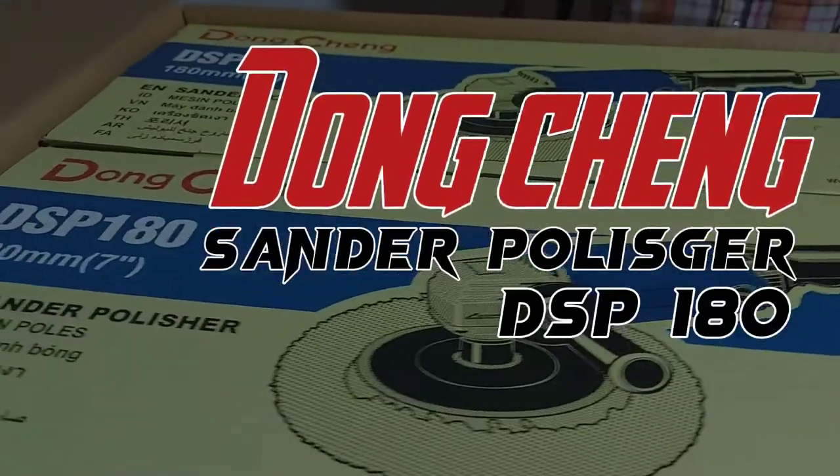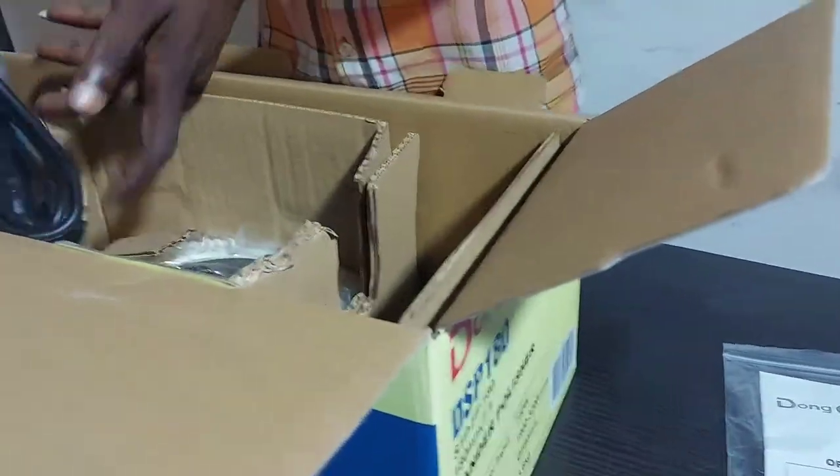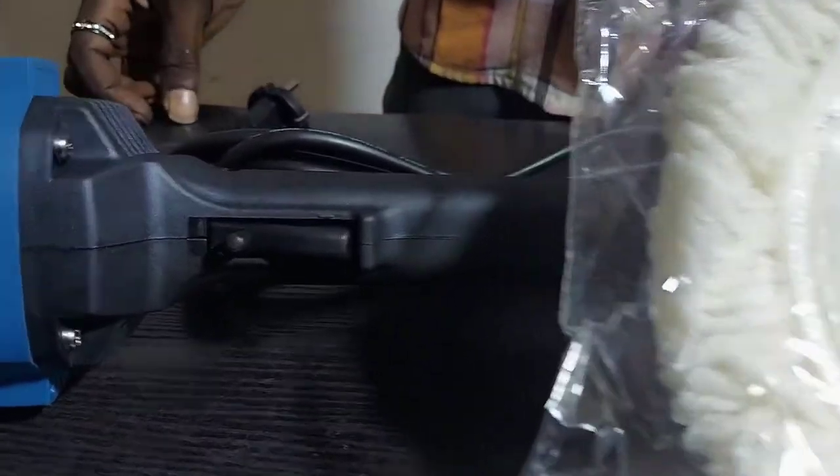The Dongcheng Polisher 750W 180mm DSP-180 is designed to give your metal surfaces a smooth and polished look effortlessly. It is ideal for all metals and can be used by anyone without the requirement for specific skills.